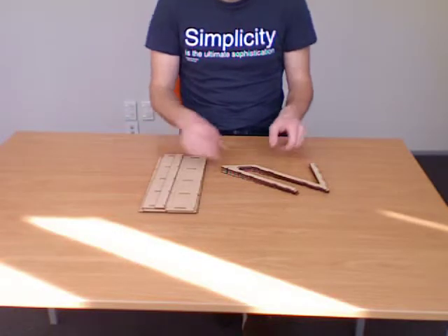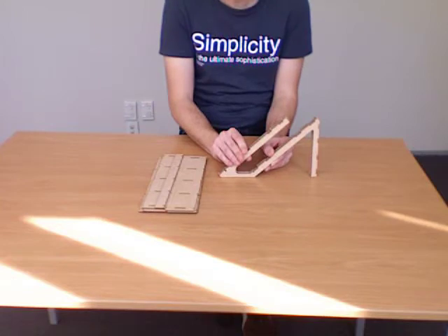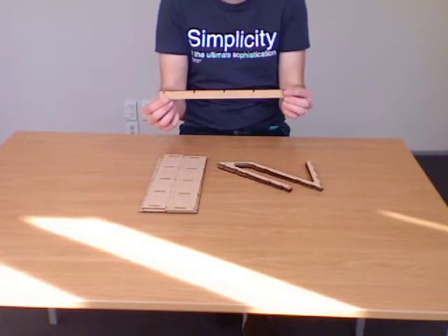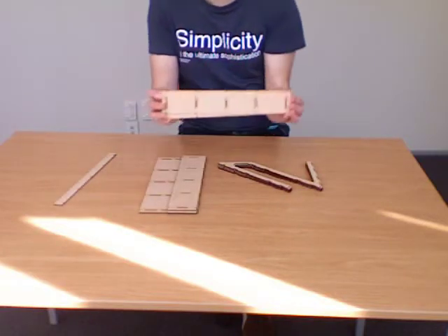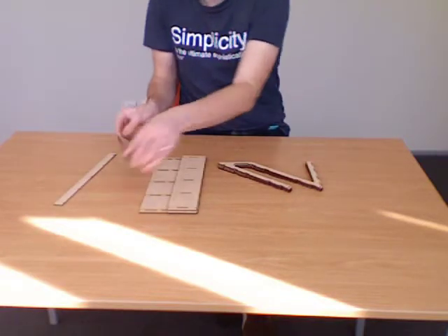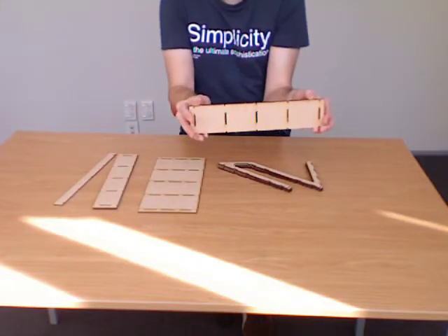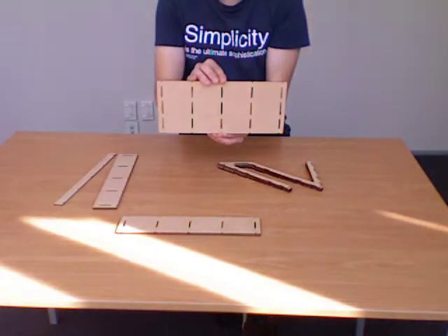Once we've unpackaged all our pieces, what we'll find is we've got five stiletto pieces, one skinny piece that acts as the lip on the front of the laptop stand, two smaller braces, two medium braces, and one very large brace which goes on the back of the laptop stand.